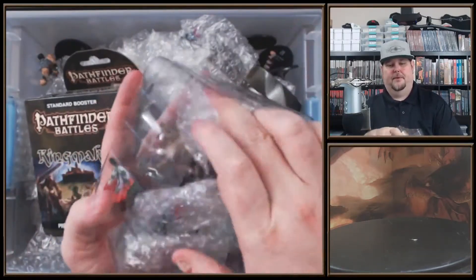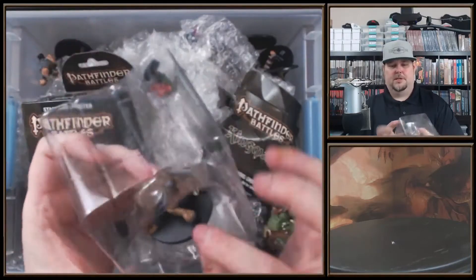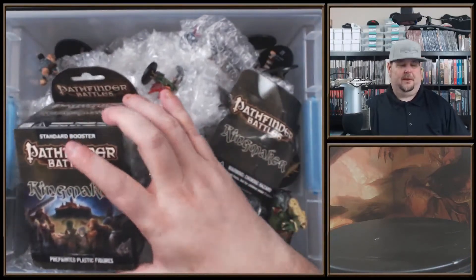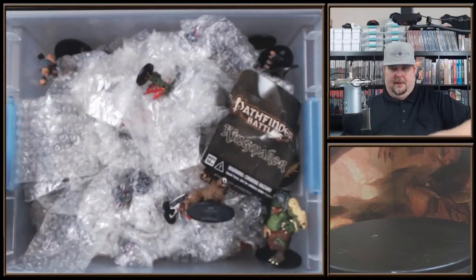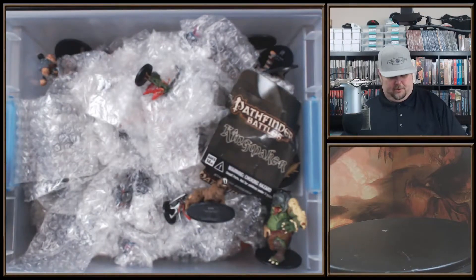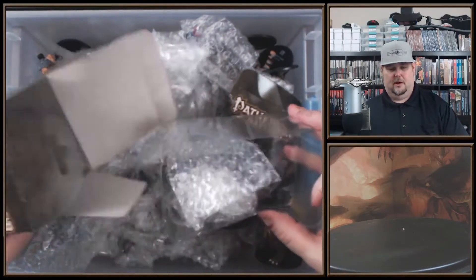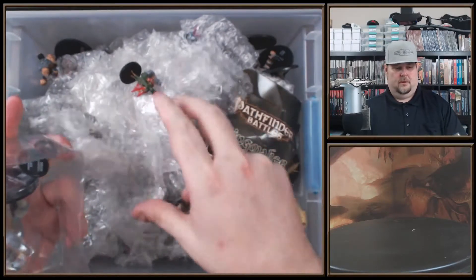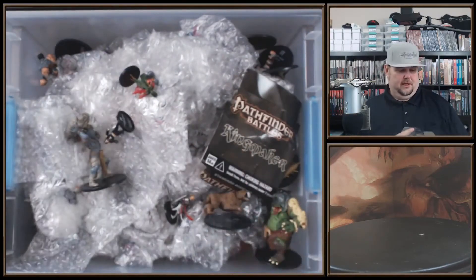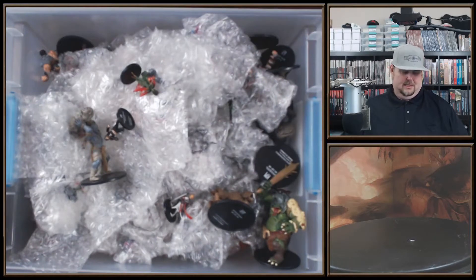There are four miniatures in a pack - three smalls and mediums and one large. That looks like a saber tooth or something - actually it's called something else. Here's the second pack I'm going to open. This set is from 2018 so it's a fairly recent set. Looks like a stone giant maybe. I'm going to get these stowed away so we can get going.